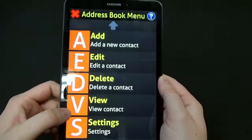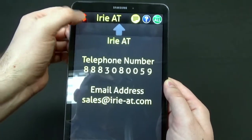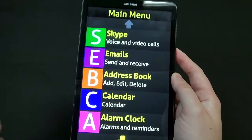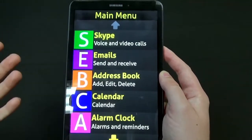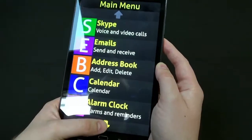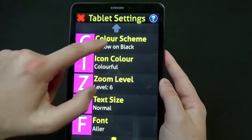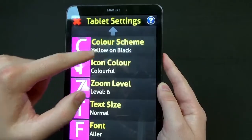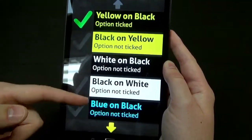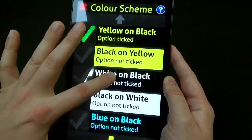Let's take a quick look at the address book to see what it looks like to view a contact. You'll notice it talks all the time — you can turn that off if you'd like, so you can use it with speech or without speech. You can also customize the interface. Going to settings, we can change our color scheme. Right now it's yellow on black, but we could do black on yellow, white on black, black on white — there's a whole bunch of different color scheme options to fit whatever's best for you.